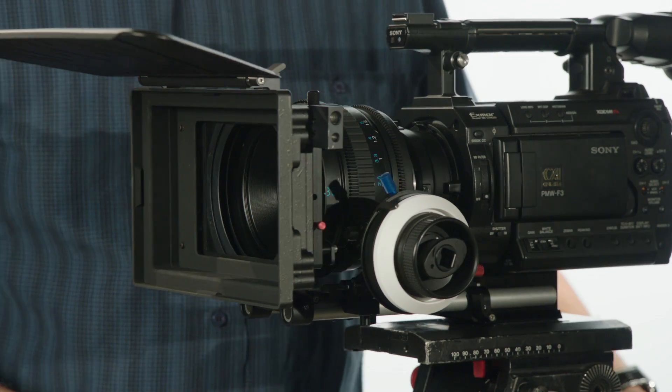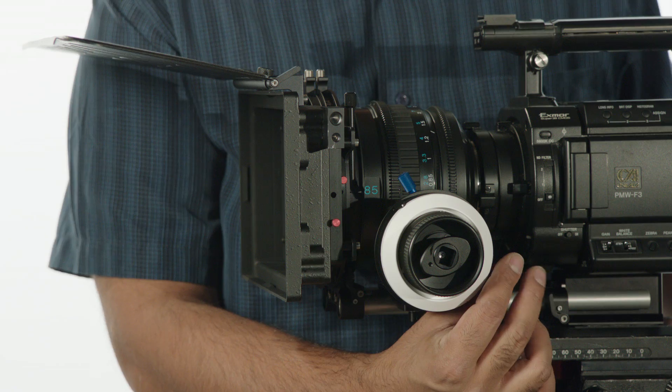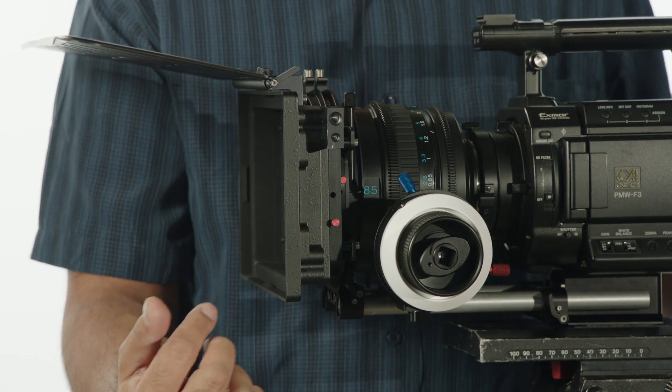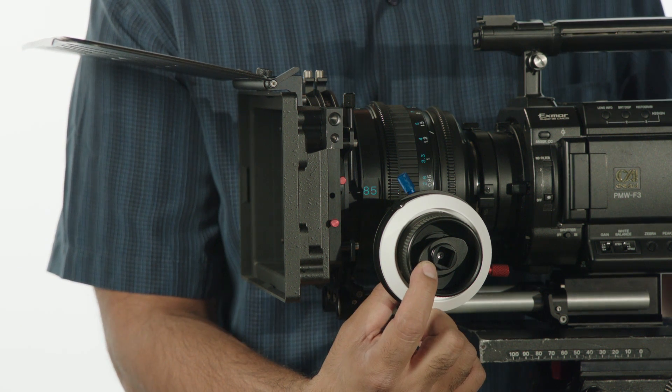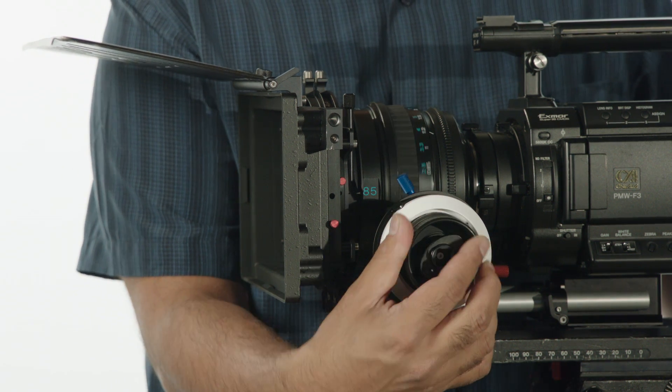Another great thing about the mini follow focus is that it has hard stops. For those of you using it with still lenses, you can have hard stops so you don't spin past infinity or past macro. The way that you engage the hard stops is just by pushing in this little button right there, and now this will only go between the two different stops.